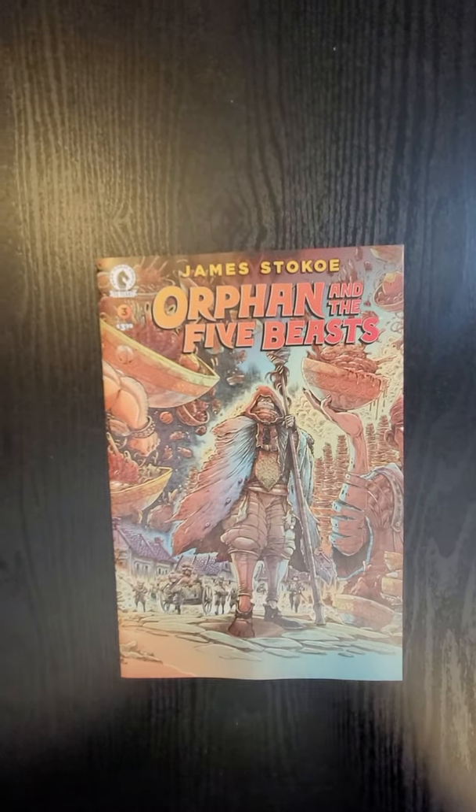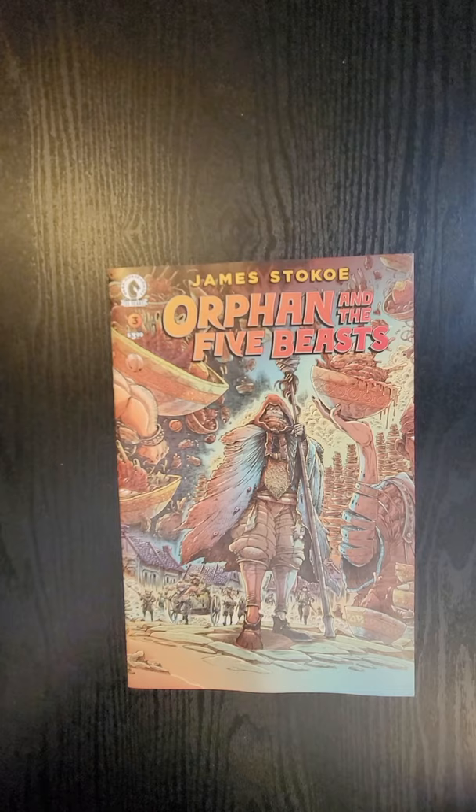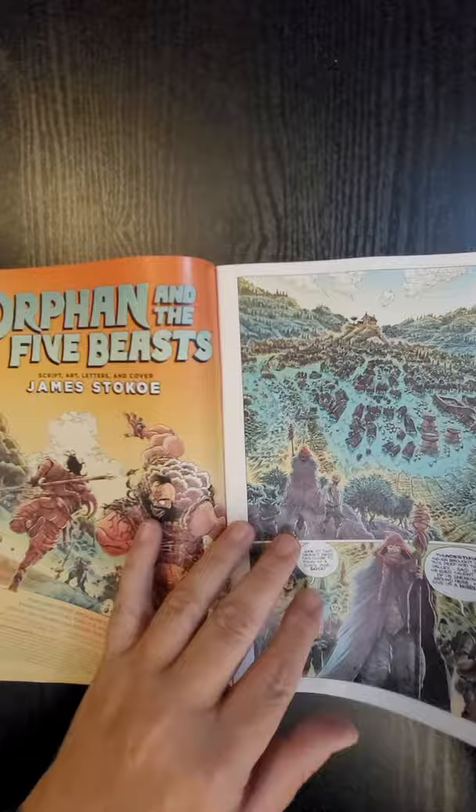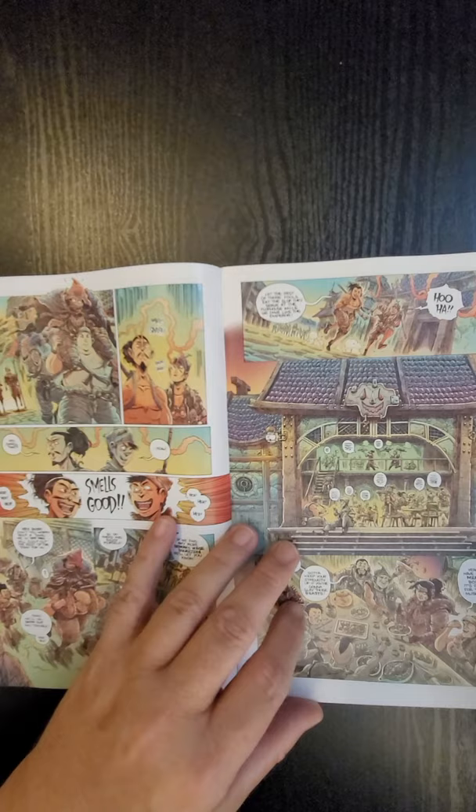Hi everybody, this is Dennis from the Dennis and Andy show. I'm going to do a quick flip of Orphan and the Five Beasts, issue number three from Dark Horse Comics. James Stokoe did this, pretty much did it all. It's been a while since this book's come out, so it's very exciting to see it. You can go and check out my previous flips and reviews on it.